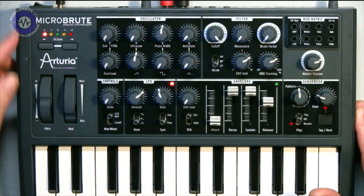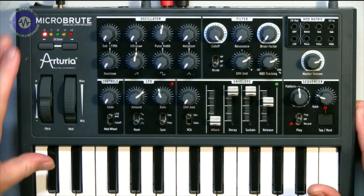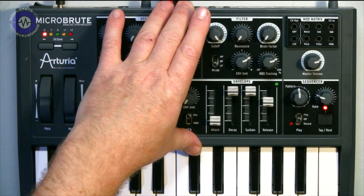It's a tiny little analogue synthesiser, very much in the same mould as the original Mini Brute, which was of course one of the first of this sort of new breed of nouveau analogue — analogue monos, shall we call them — which we seem to be having a kind of golden age of. We've got tons — only the other week I was reviewing the Base Station 2, we've got the Korg MS-20 Mini recreation, and the Volcas of course. Quite a lot of these things coming out.